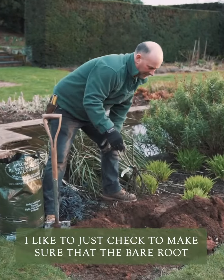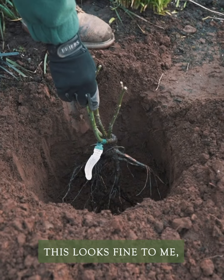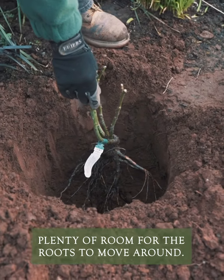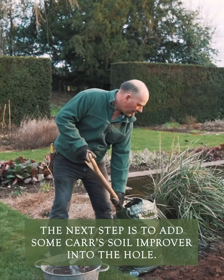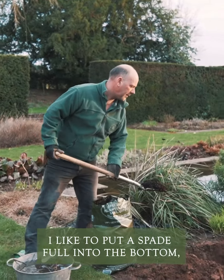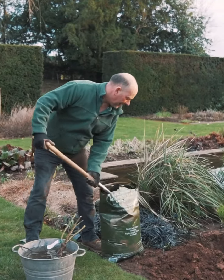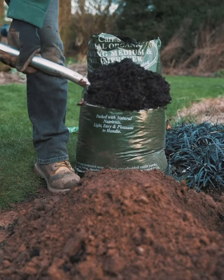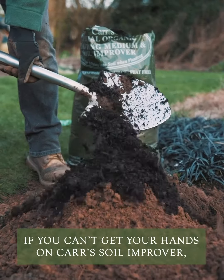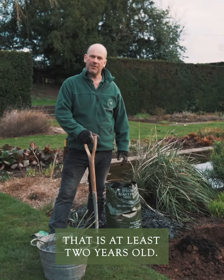I like to just check to make sure that the bare root is going to fit comfortably into the hole — that looks fine, with plenty of room for the roots to move around. The next step is to add some car soil improver: a spadeful in the bottom and then one on either side of the hole, so two spadefuls in total. If you can't get hold of the car soil improver, you could use some well-rotted farmyard manure that's at least two years old.